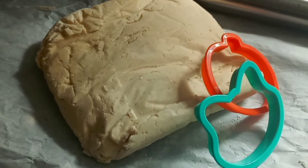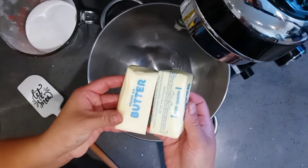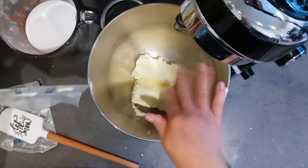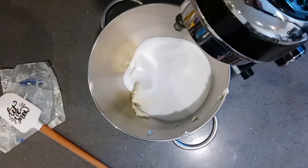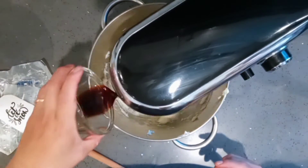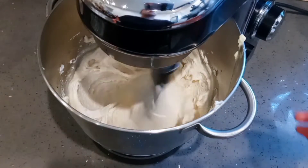Hello everyone, in today's tutorial I'm going to show you guys how to make this easy sugar cookie recipe. This is a cut-out recipe. We're going to start off with two sticks of unsalted butter at room temperature — in other words, one cup of butter. Two cups of sugar, though I always reduce mine by half a cup, so I only add one and a half cups of sugar. I'm adding one tablespoon of vanilla.